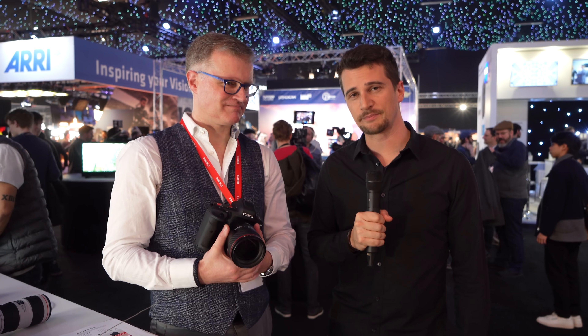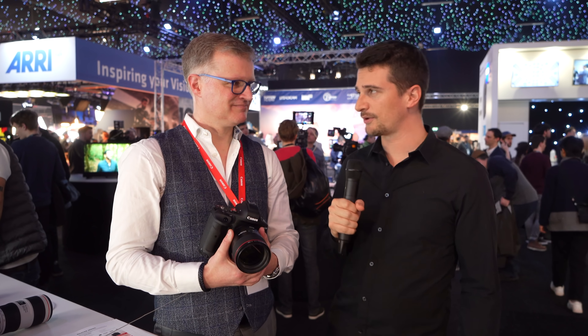Hi, this is Nino from Cinema 5D. We're here at BSC 2020 in London. I'm here with Barry at the Canon booth.